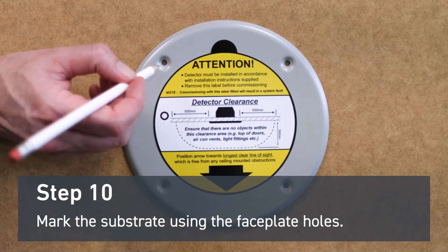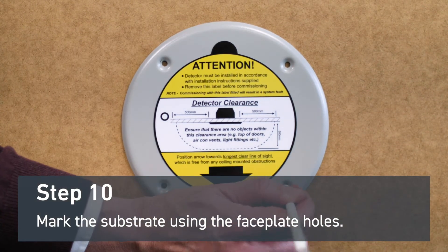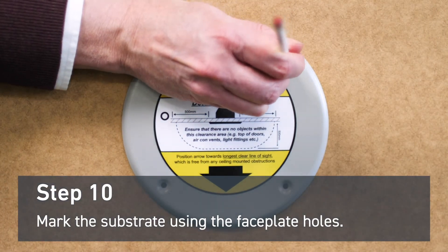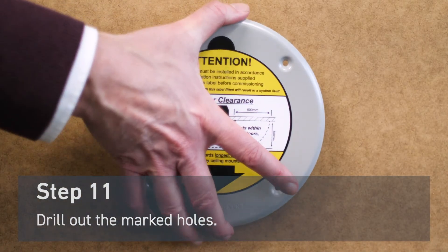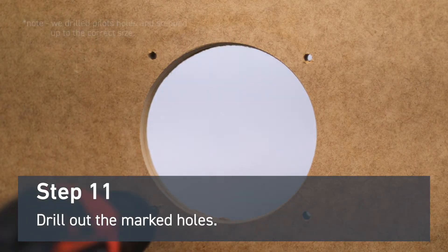Mark the substrate using the faceplate holes with a pencil. Drill out the marked holes — you will need a 6 millimeter drill bit.